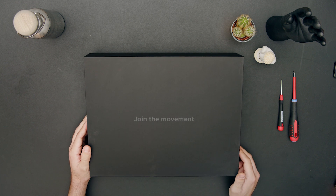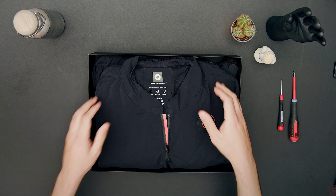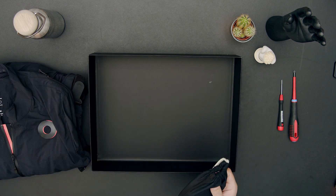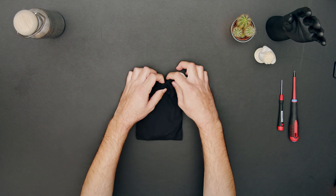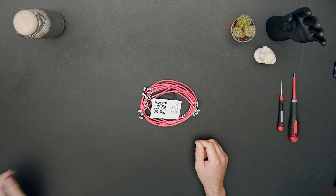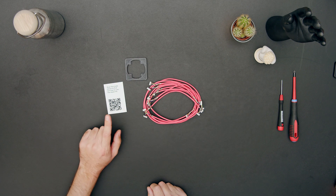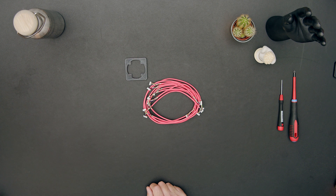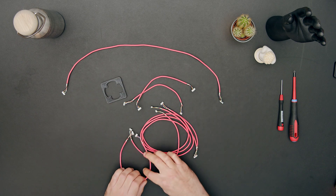Here we have our new SmartSuit Pro 2 box. If we open it up, under the suit you'll find your repair kit. Inside the repair kit, you'll find a card, a sensor tool, and your cables. You can scan the card to find more documentation about this process. In terms of cables, we have two cables for every size except the replacement head cable, of which there is only one.